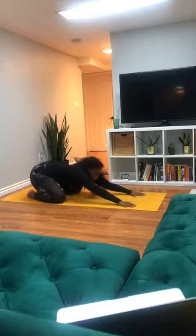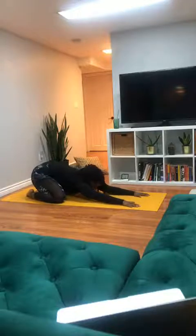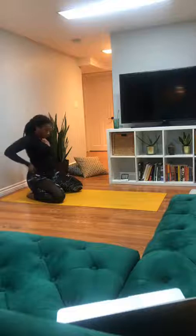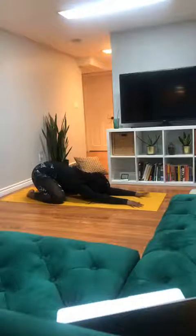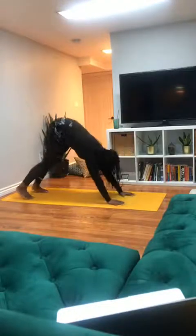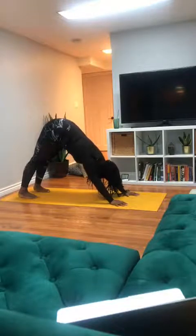Coming into a wide-leg child's pose, sweeping the hips down towards the heels. Allowing the forehead to rest gently on your mat. Allowing the body to come down from building heat. Taking one more full breath here. Slowly make your way back to your downward facing dog. Deep breath in through the nose, and out through the mouth.